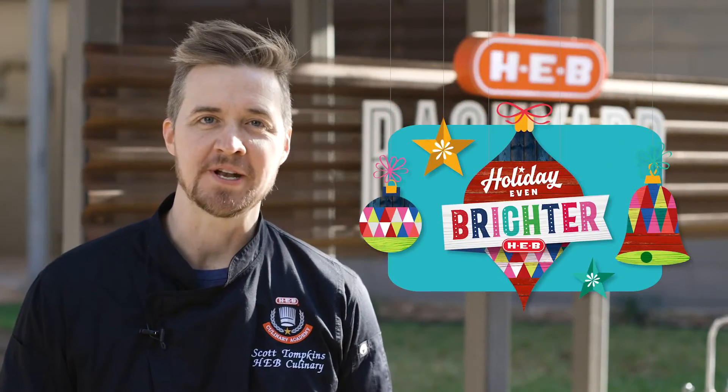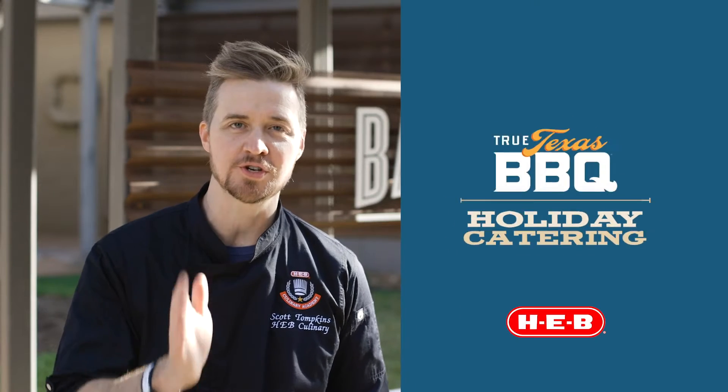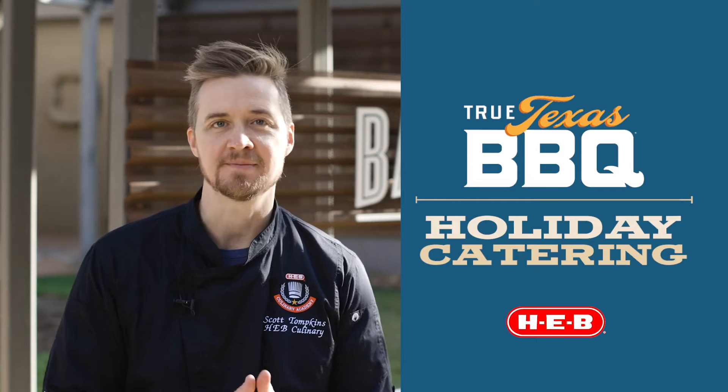Hey everyone, instead of showing you and cooking a recipe today, I'm going to show you how to make your life even easier during the holidays. I'm going to show you how to get our True Texas Barbecue holiday meals hot and ready to go. Let's check it out.